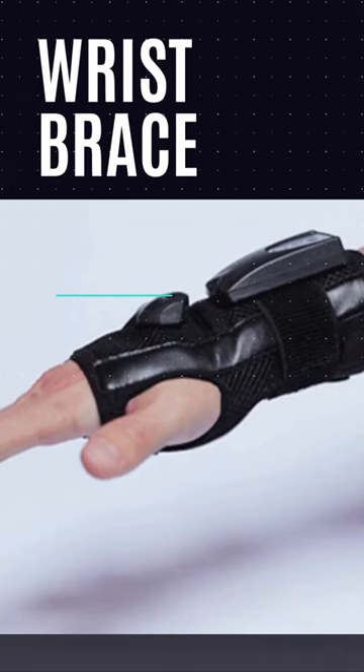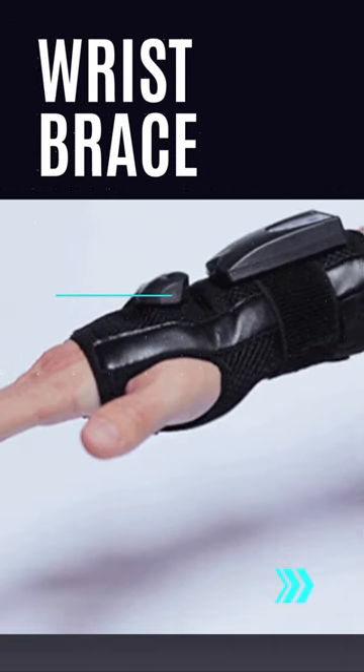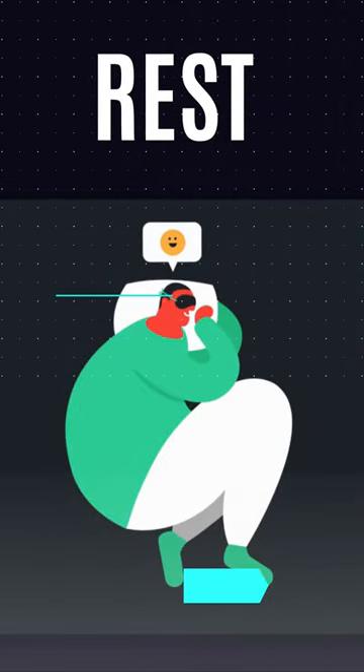Wrist brace: consider wearing a wrist brace or splint to provide additional support and stability to the injured wrist. Rest: avoid using the injured wrist and give it adequate rest to allow the ligaments to heal. Avoid any activities that may cause pain or discomfort.